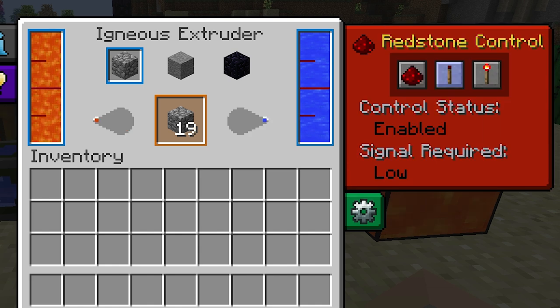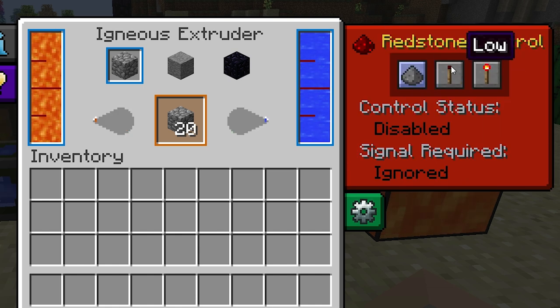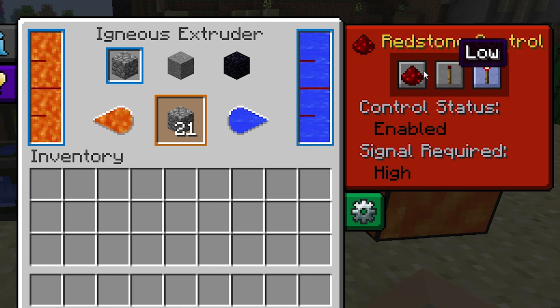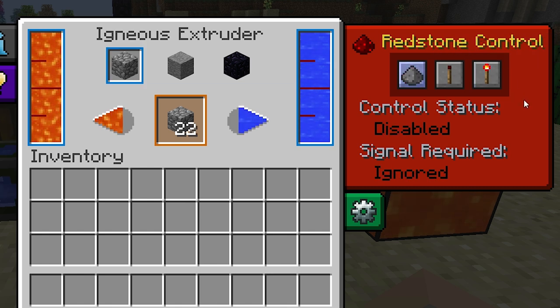This part is optional — there's also a redstone control panel here on the interface where you can set the igneous extruder to respond to certain redstone inputs. It'll work as normal even if you don't change any of the settings in here.